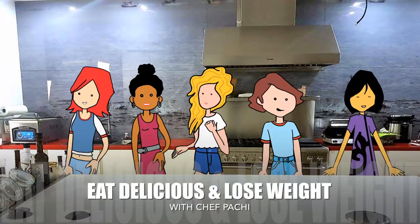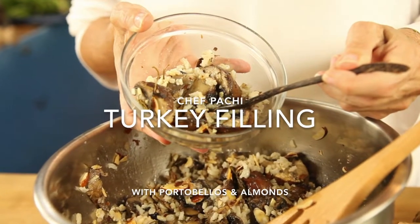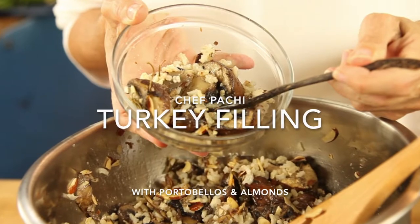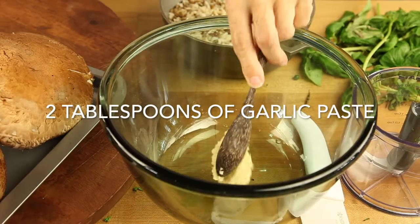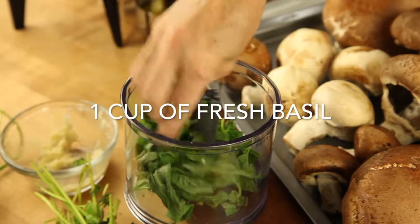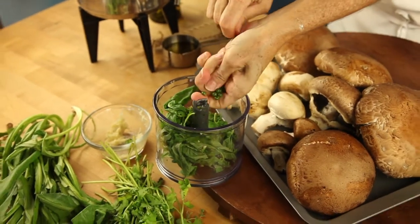Eat what you love and lose weight with Chef Pachi. This is Chef Pachi and today we are gonna make a delicious mushroom stuffing for our turkey.